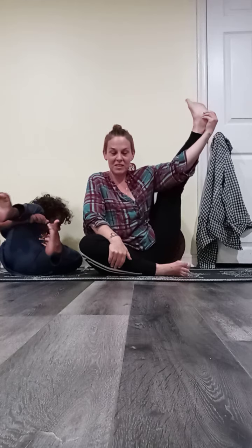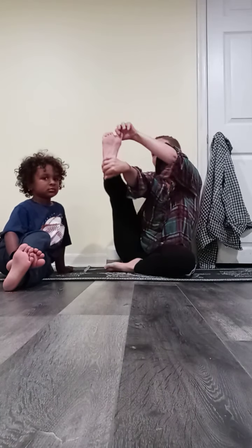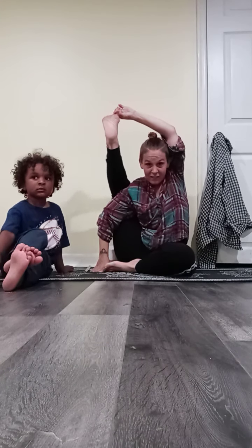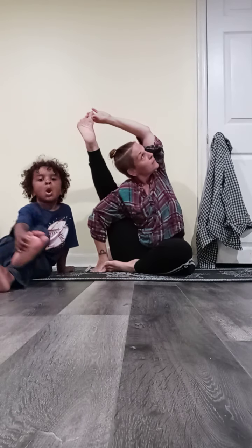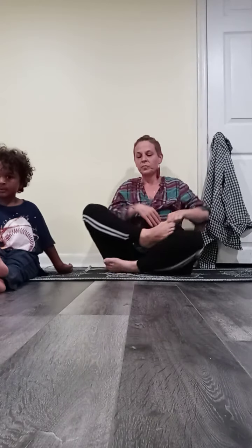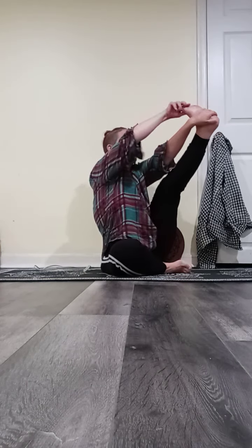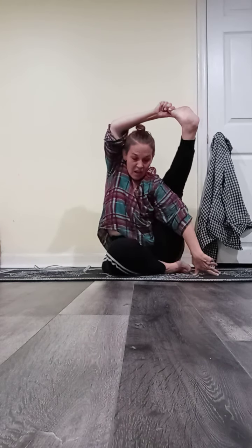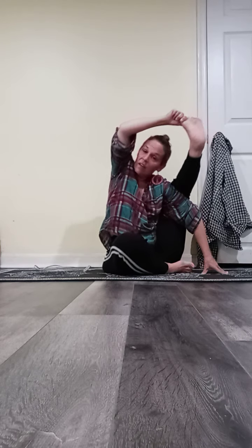Sometimes it goes right in and sometimes it doesn't. My one side feels easier for me to find. But usually after going back and forth a couple of times, I can sort of get there on both sides too. I just like to stir inside of my body and play there.